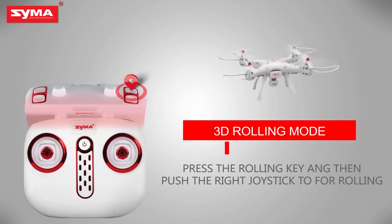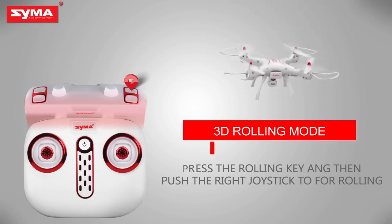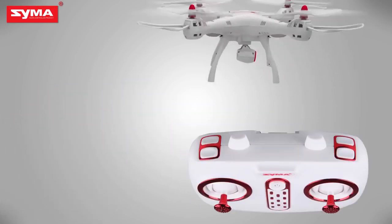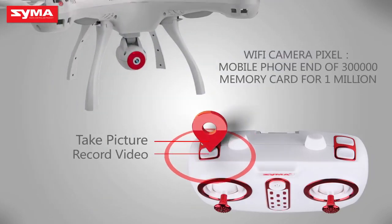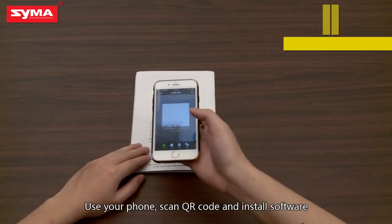3D rolling mode: press the rolling button on the top right corner and then push the joystick. Camera and video mode: press the button on the upper left corner to control the aircraft's camera and video action.